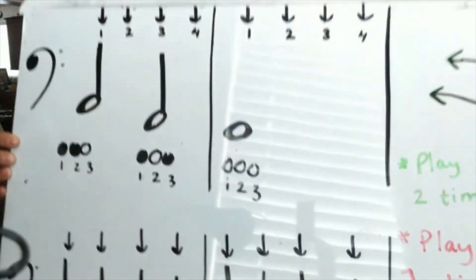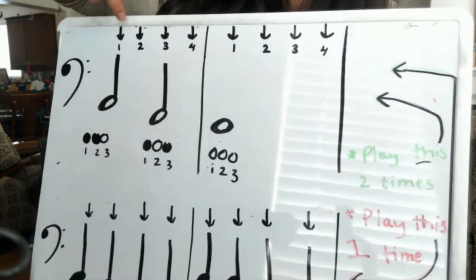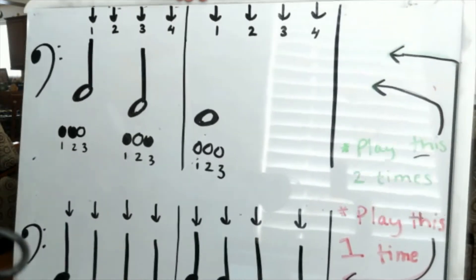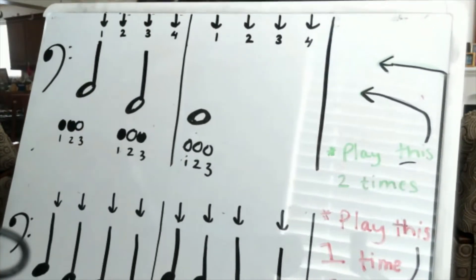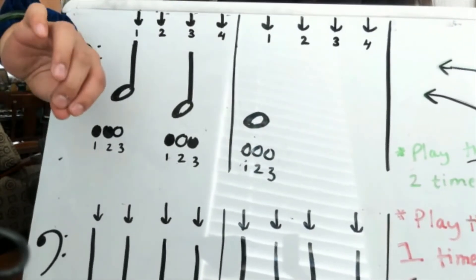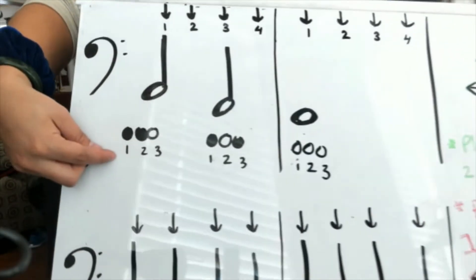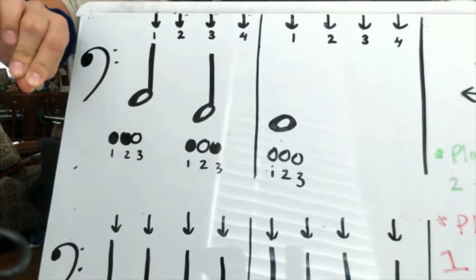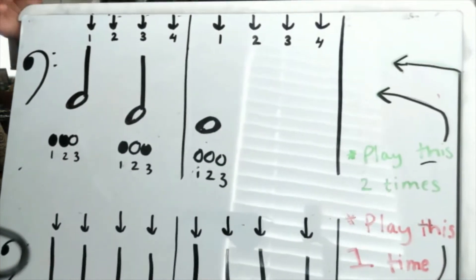We see our half notes as we went over in class. We see our beats — each beat is represented by an arrow, each beat of the metronome. And then underneath, we have our fingerings. Depending on how many fingers you have, these ones specifically are for the euphonium: I drew three little circles, numbered them as one, two, and three, and colored in the ones you're supposed to push down. If it's not colored in, it means you don't cover that circle. It's different per instrument, so make sure you're watching.